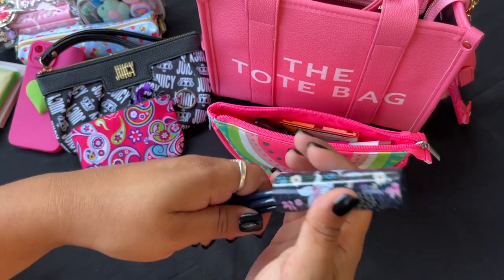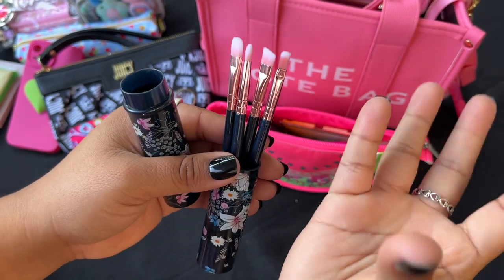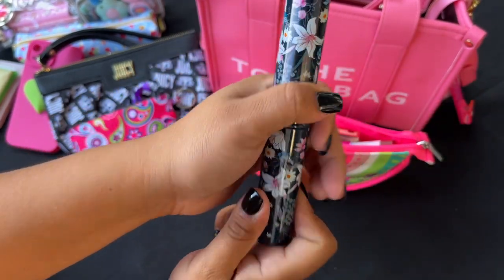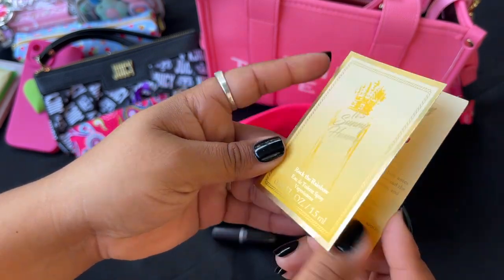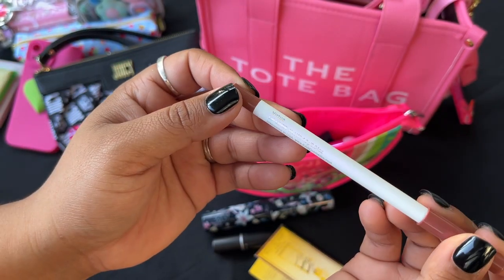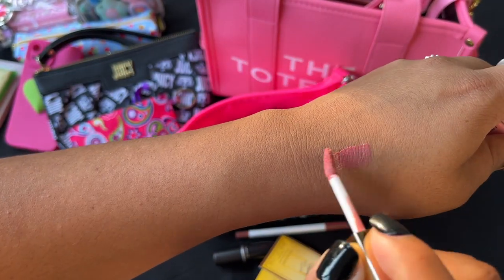Shout-out to the commenter who corrected me — I always say 'reclapsible straws' and she pointed out they're actually travel brushes. She was right! So thank you so much for correcting me. These are just little travel-size brushes from Dollar Tree — I have them in just about every bag. I'm also still carrying my MAC lipstick; it's Sunny Honey by Juicy Couture, it smells so good. I can tell I'm almost done with it, and I also have this lip liner with my lip gloss.